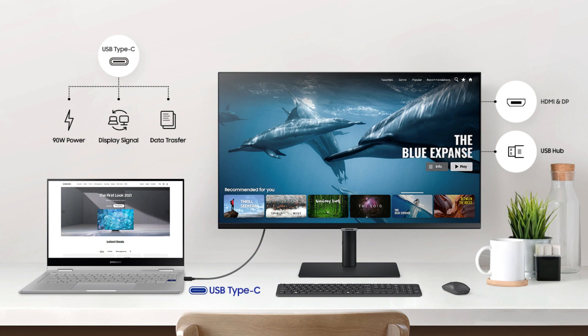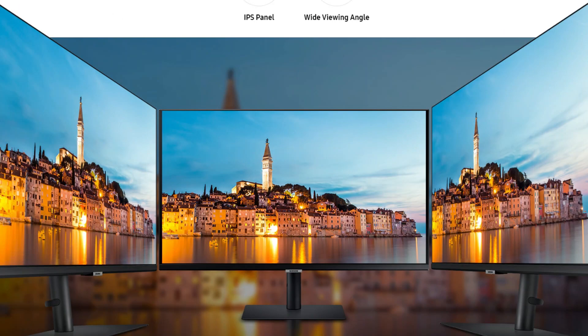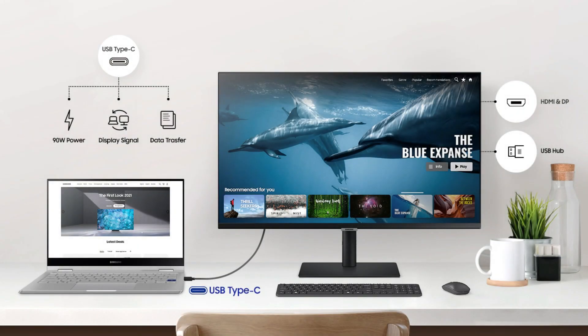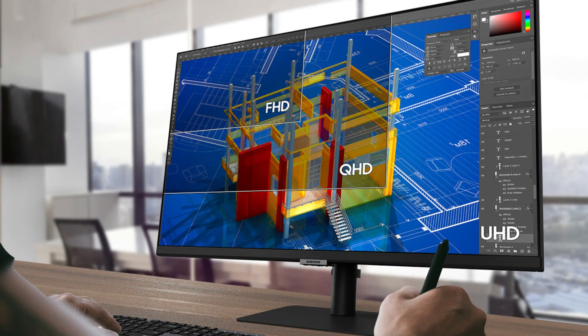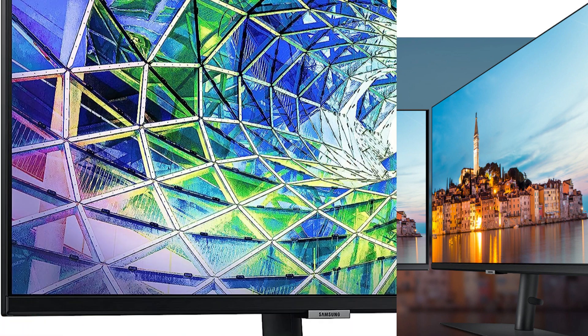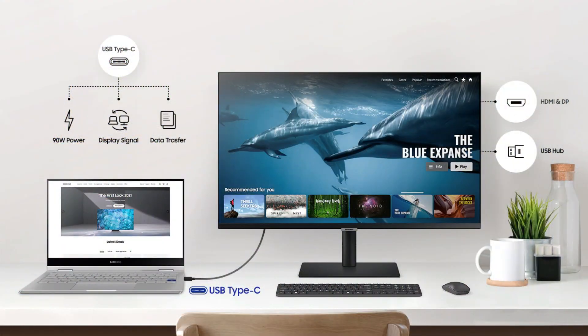It also offers a number of connections, including HDMI, DisplayPort, and USB-C, making it simple to connect to various devices. The Samsung S80M monitor's eye saver mode, which lessens blue light emissions that can lead to eye fatigue and strain, is a notable feature — very useful for individuals who spend a lot of time in front of a computer screen. Additionally, the monitor boasts flicker-free technology, which helps eliminate any flicker that could lead to headaches or eye strain. The Samsung S80M monitor is a strong contender for the finest monitor for the Mac Mini M2, all things considered.